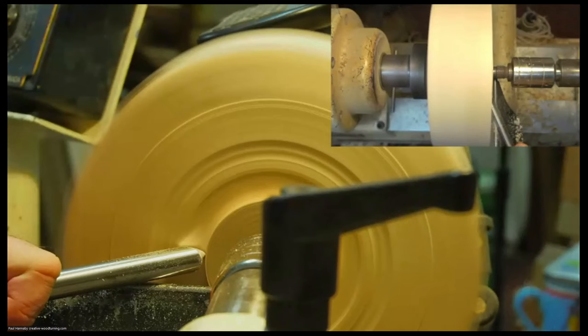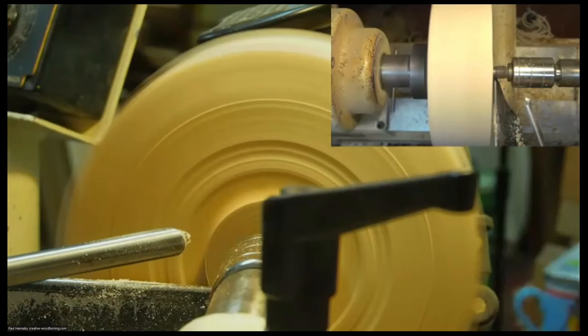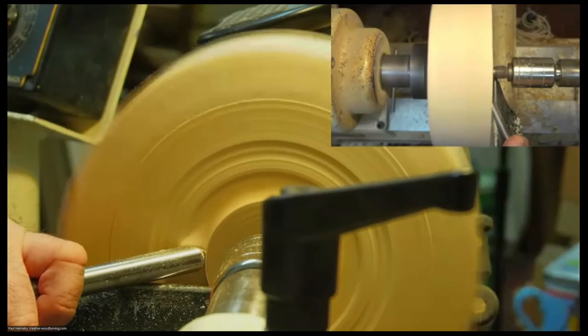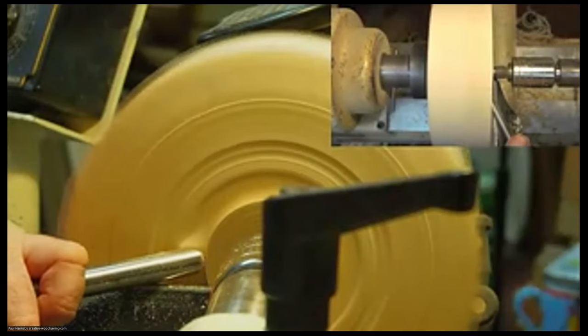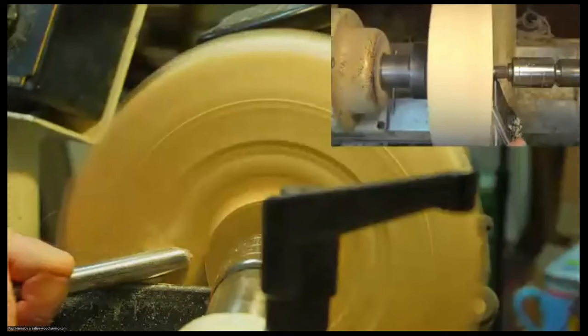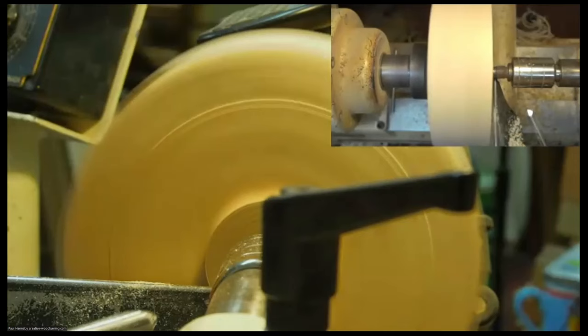Then if I bring my tool around a little further, pointing the bevel inwards, I can do another cut and create a little dovetail. At the bottom of that I position the flute so it's almost at nine o'clock — the left wing is against the wood but the right wing is almost touching as well — and that way I'm sure the tip of the gouge goes all the way to the bottom of the dovetail to create a sharp corner. That ensures the chuck jaws aren't held away from the ideal position by a rounded corner. So that's my dovetail done.